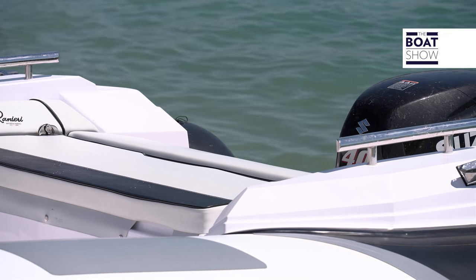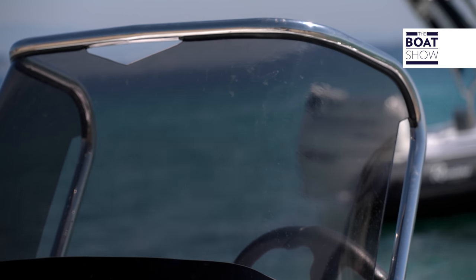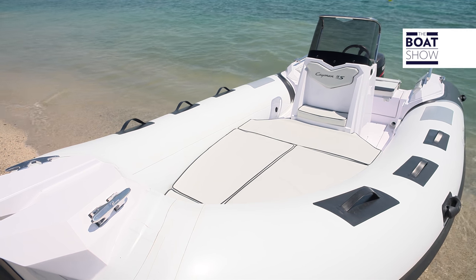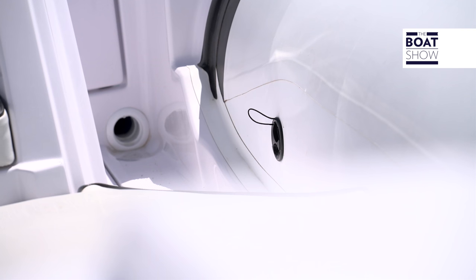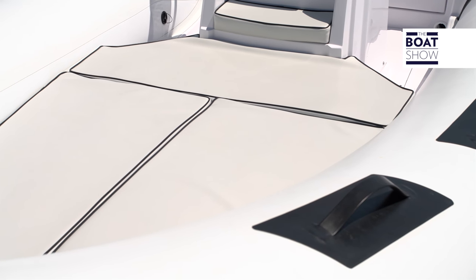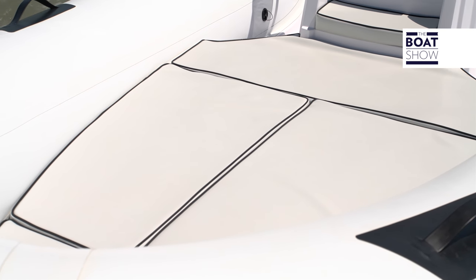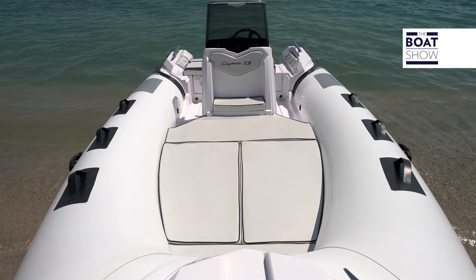I find the handrails near the sofa on the aft comings very useful, and I like the shape of the windshield, with these cutouts on the plexiglass to better grip the railings. The scuppers, just under the deck, are large in diameter and perfect. Not all inflatable rafts of this size have two sunbathing areas. The one on the bow is decidedly comfortable, and the stern one can be set up by reclining the backrest.